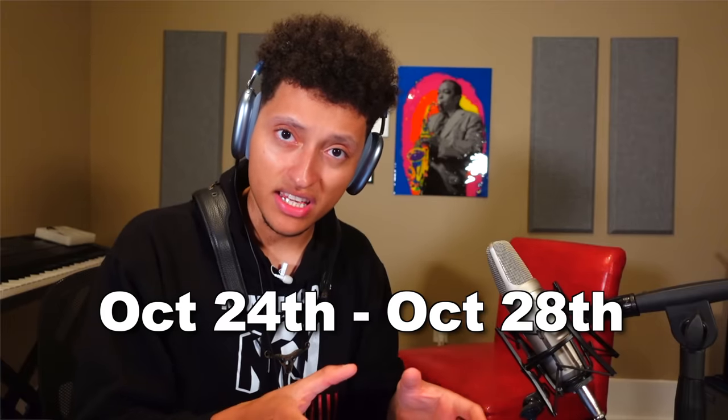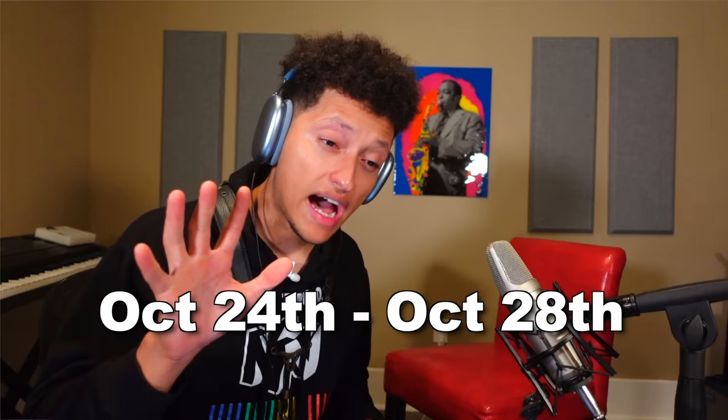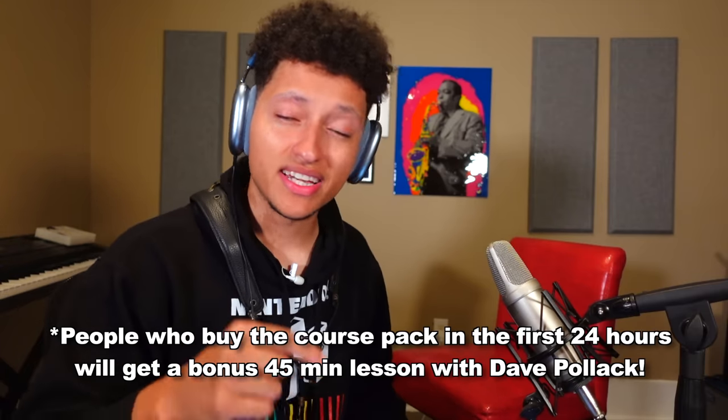He's only selling this course pack starting this Monday from 8am EST to this Friday. You get five days to buy this. Then the best course pack probably online is just gone. If you want to buy it, I've included an affiliate link in the description below. Dave, I love your playing. I love your teaching. You've been and still are such a huge inspiration.